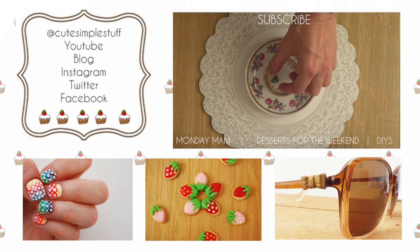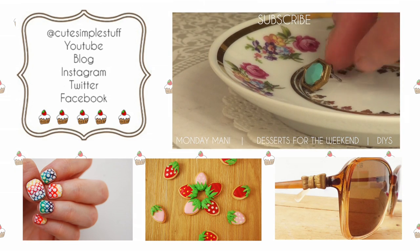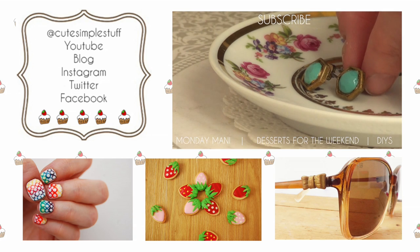If you like this idea, don't forget to give me a thumbs up. Check out my channel for more DIY tutorials and subscribe if you liked what you saw. Thank you so much for watching — take care and I'll talk to you later.